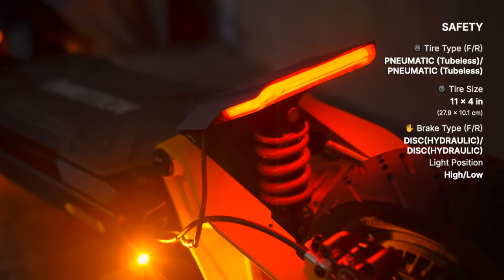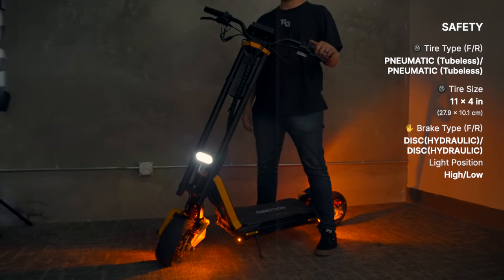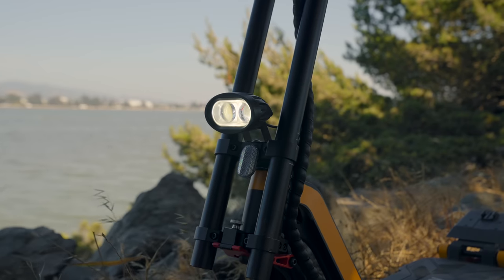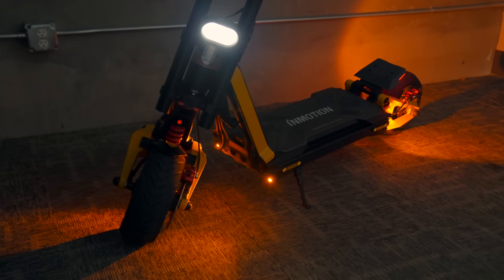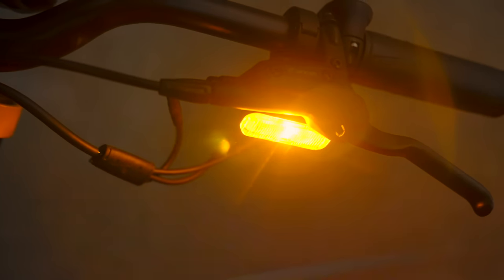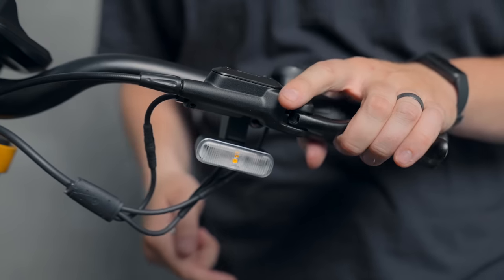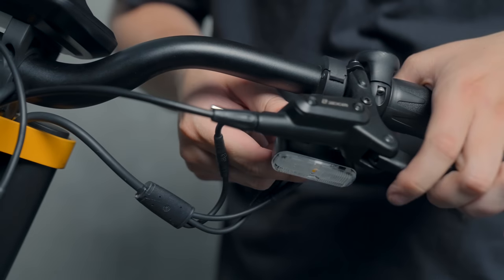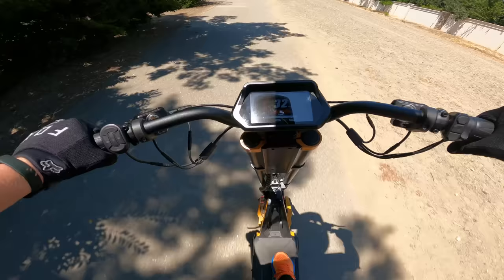The RS has a decent array of lights: a large tail-mounted brake light that flashes when braking, four low-mounted turn signals in back and front, two high-mounted turn signals on the handlebars that face forward, and a really decent headlight mounted about halfway up the stem. All the low-mounted lights stay on when the headlight is on for good nighttime visibility. The handlebar turn signals are a great addition that a lot of scooters lack, but they do get in the way of the brake levers a bit if you adjust the levers at more of an angle.